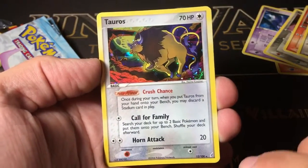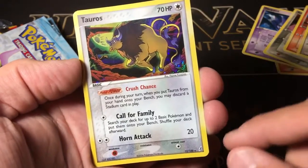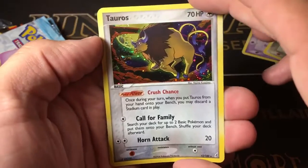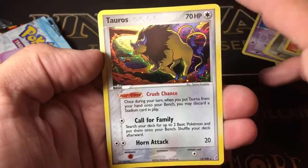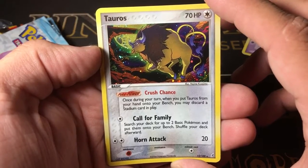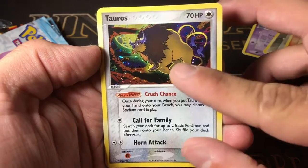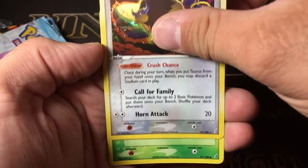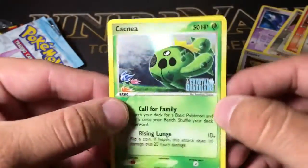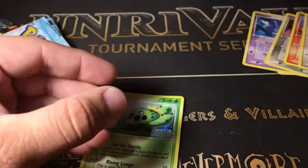A Taurus — wait, that's a Holo! Was there no Reverse? I'm so confused by this. It's a Holo Rare Taurus, which is really cool. And that's two Holos out of two packs — definitely can't complain. When you put Taurus on your bench, you may discard a Stadium card in play, and then it has 'Search your deck for two basic Pokemon, put them on your bench, shuffle your deck afterwards.' That's really cool. And the last one is a Cacnea, Crystal Guardians. So I don't know what I did there — I guess the Stamp card comes after the Rare?